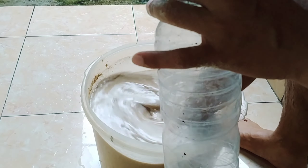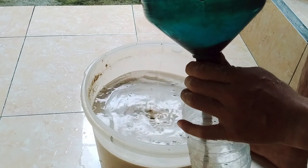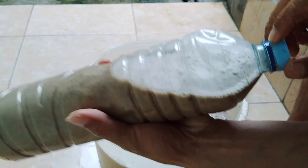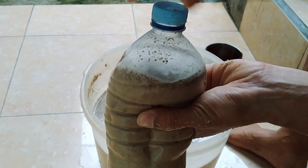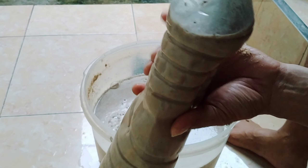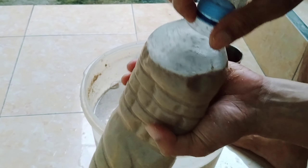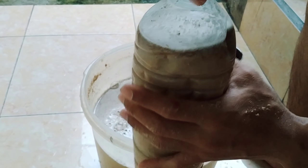Sambil diaduk, kita masukkan ke dalam botol penyimpanan. Kalau tempat penyimpanannya tertutup, usahakan beri ruang sedikit karena saat proses fermentasi akan mengeluarkan gas metana. Bisa juga diikat lalu ditutup kedap udara, nanti akan mengembang sendiri. Sehari atau dua hari sekali kita buka tutupnya pelan-pelan untuk mencegah botol meledak akibat gas fermentasi.